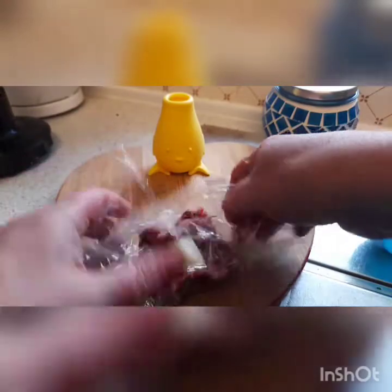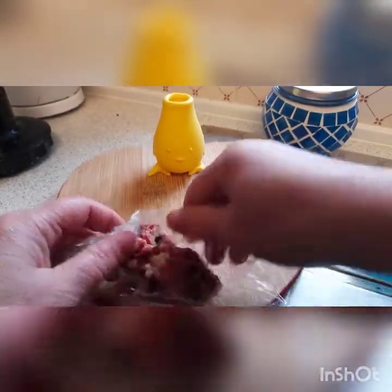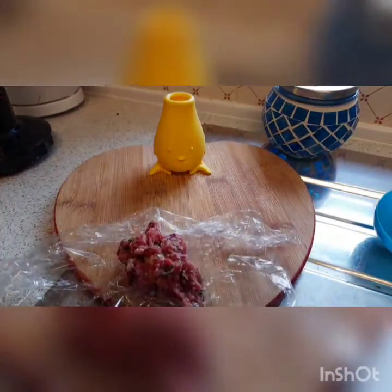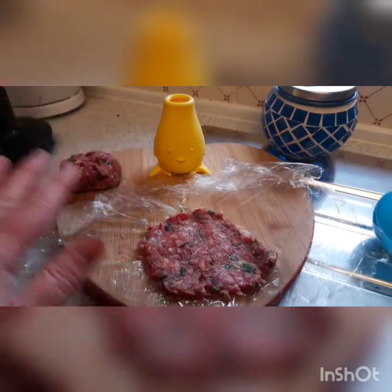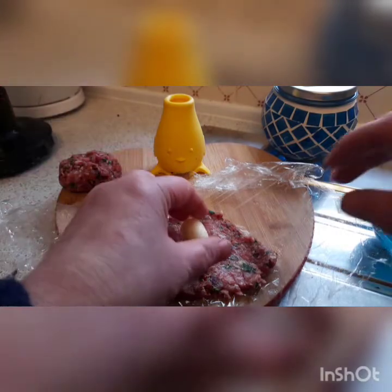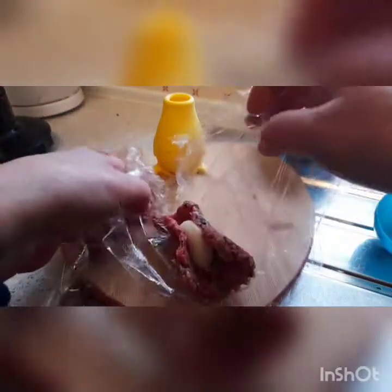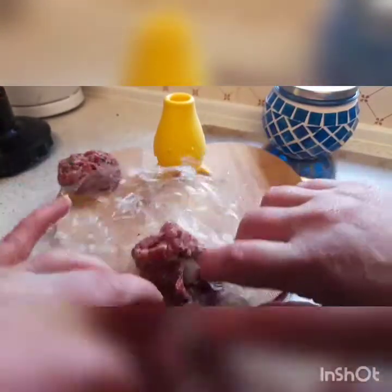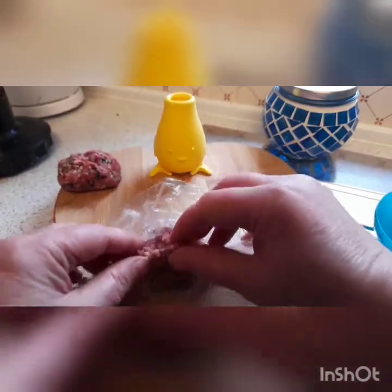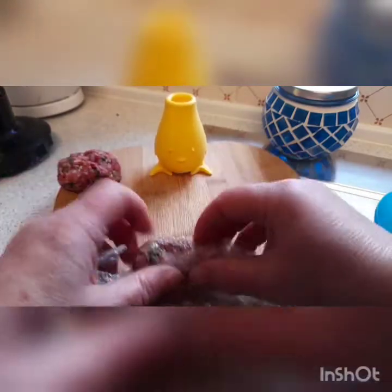What we're just going to do is mould that round the cheese using the cling film. For the next one — as I found after doing the first one, which is sitting there now — if you really flatten it out it makes it a lot easier to then get it round the cheese. So just bring your cling film up either side, and then use it to make it into a wee ball, just making sure the cheese is all sealed. Then pull that about like that.